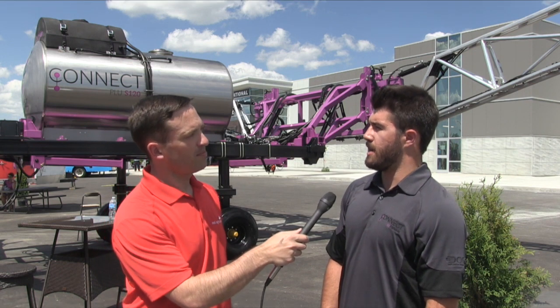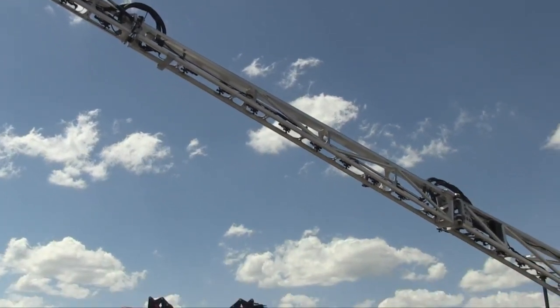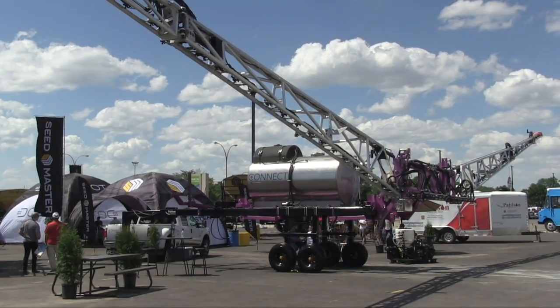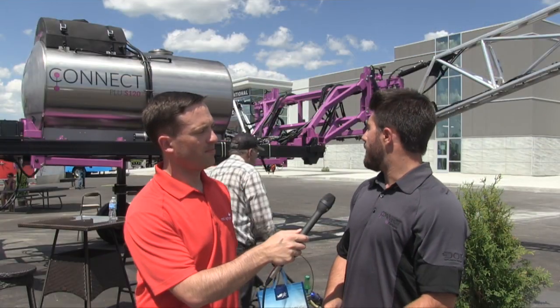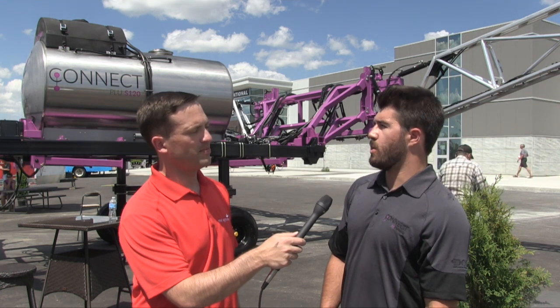DOT and Raven are working together on the automation software, completing the GPS portion. We have a 1,600 US gallon stainless steel tank, 120-foot aluminum booms, and we run Hawkeye with turn compensation and individual nozzle control. It's a pulsating system.